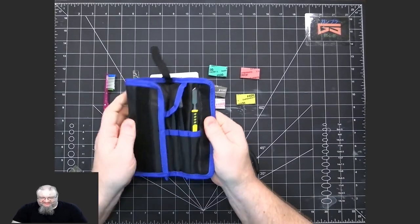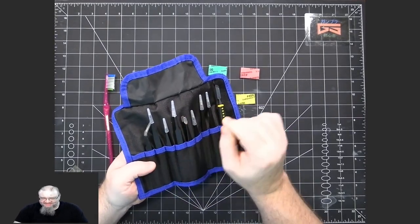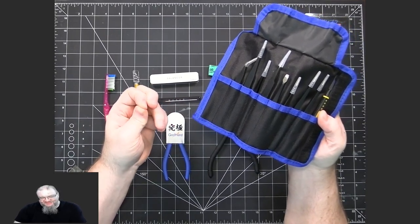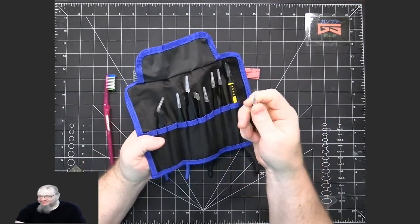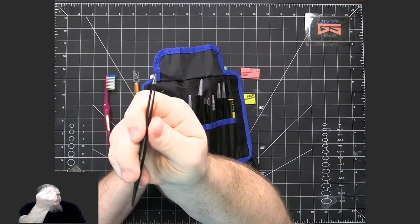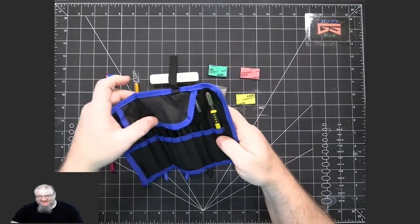I also have tweezers of various types so I can hold on to really small pieces while cleaning them. My fingers are a bit big and it's difficult to hold the piece and still have access to the nubs. Most of mine have really sharp, fine points, so I'll just hold the pieces with these — makes it a lot easier.